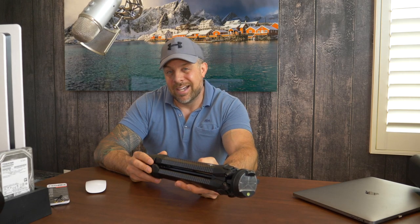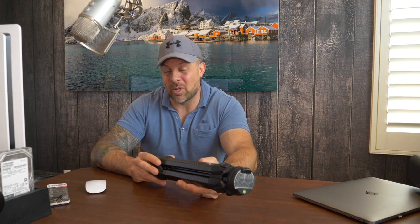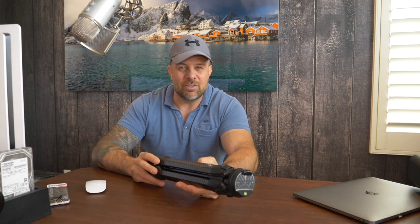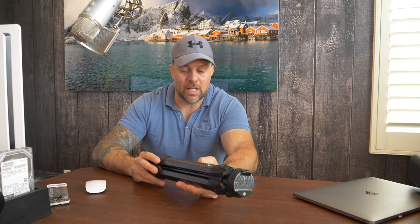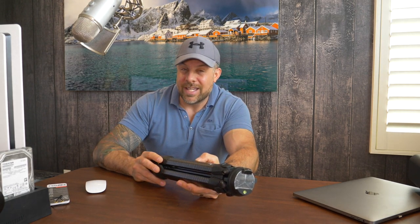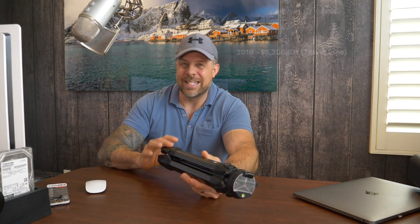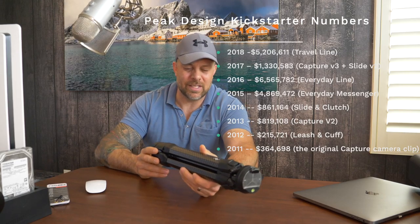The funny thing is, I'm a late bloomer to Peak Design. It was only three or four years ago that I picked up my first clip with them and was floored by the functionality and engineering they put into it. I then stuck my toe in with one of their backpacks, then moved to one of their messengers. These guys really engineer the heck out of whatever projects they take on. They've been doing Kickstarter campaigns since 2011 or 2012 and I'm pretty sure they have one of the highest-funded campaigns over and over again.